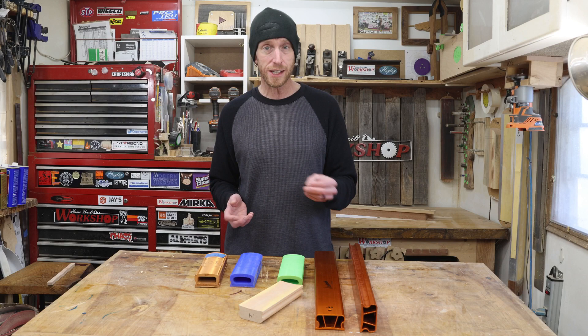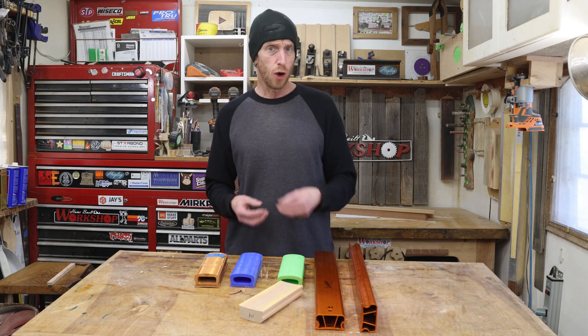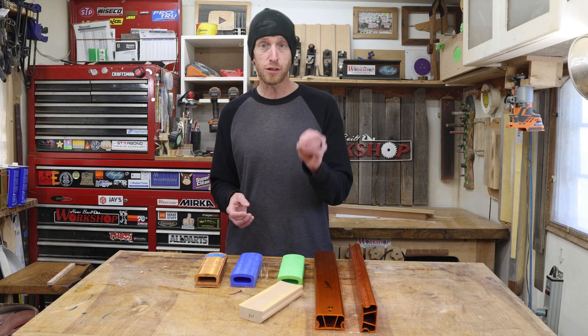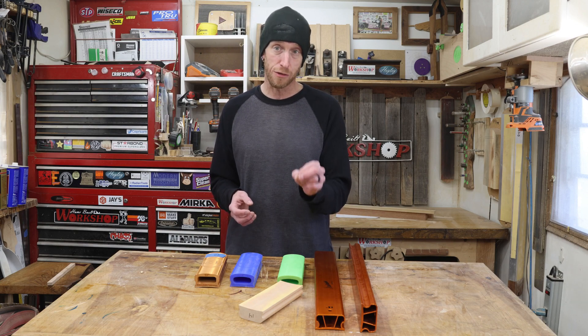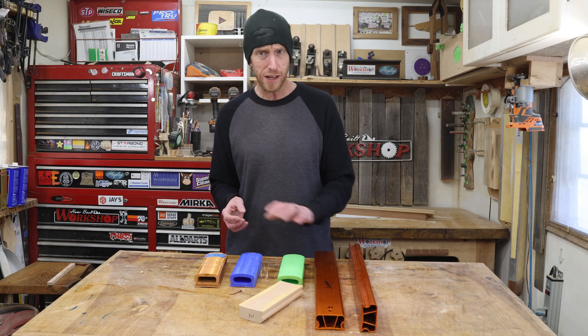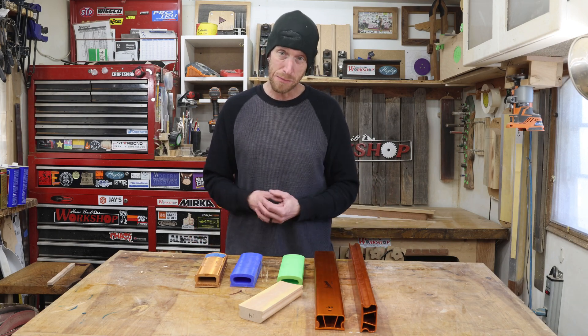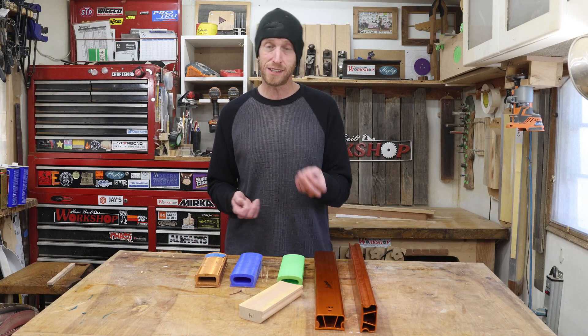Even if you do your radiusing on something like a CNC machine or some sort of a router jig, most likely you're still going to need to finish sand the radius on your fretboard with some sort of a sanding block. And a radius block is one of the easiest ways to get that done.